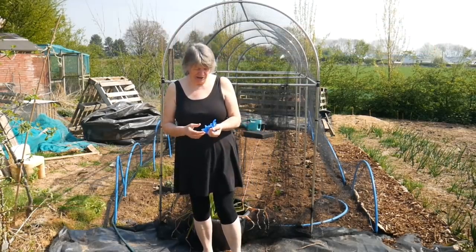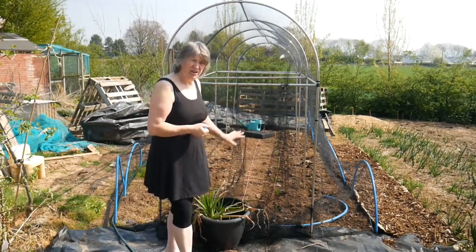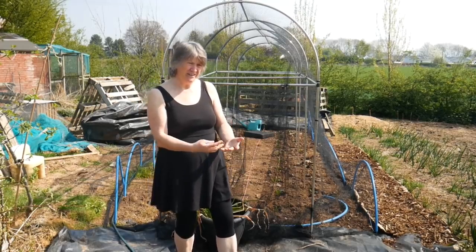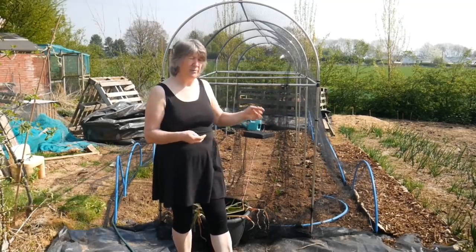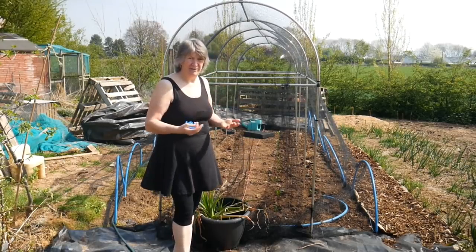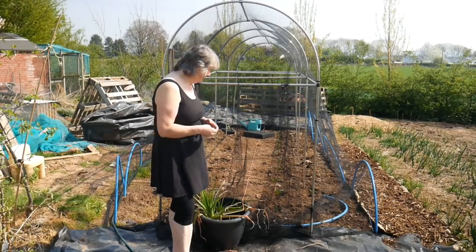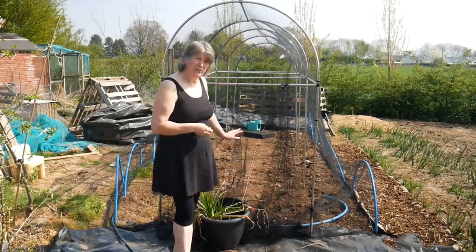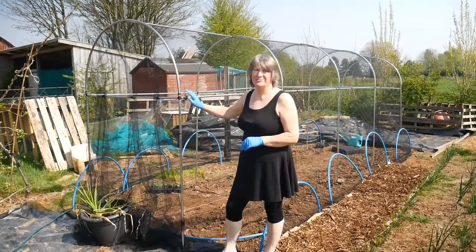We have an incredibly mild climate here — we are still having the odd frost, but I've hardened these off, which is the process of allowing them to get used to slightly cooler temperatures. I've been taking them out of the polytunnel during the day with the doors open, then moved them outside for some air for a few days, and put them back in at night so they don't get too frozen. I planted them out a couple of days ago and I think they'll be okay here. I'll leave a link in the video description to where I got this from.